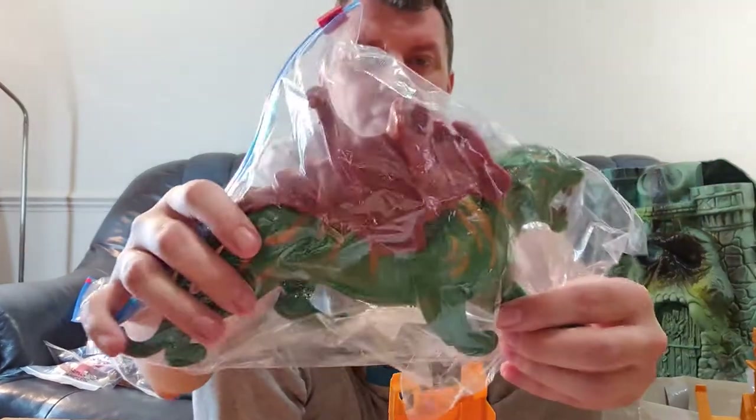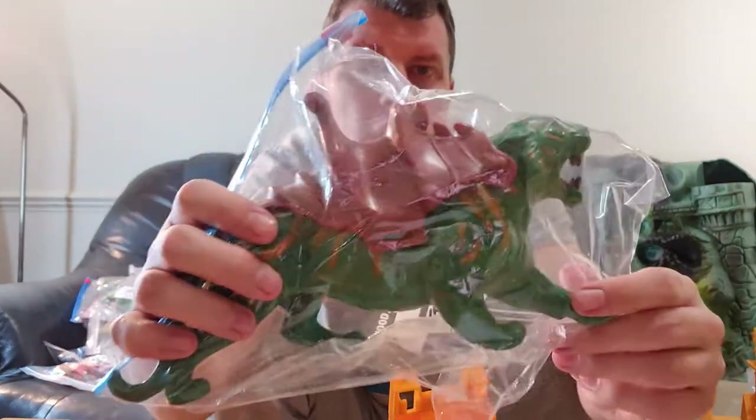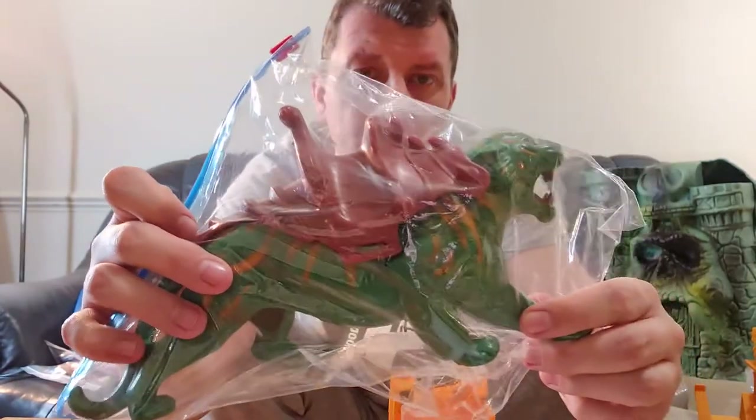Another Battle Cat, this time just with his saddle — missing his helmet and strap. We had this one up for £20. Another great piece.